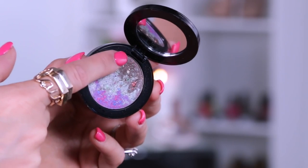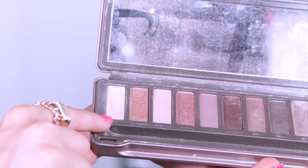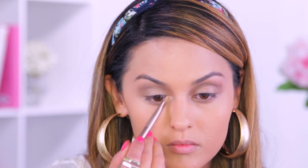I'm going back into that taupe color from the Vincent Longo shadow to deepen the crease area and add some depth to the eyes, going over with a pencil brush. Then with my Urban Decay Naked 2 palette I'm using the color Foxy on the brow bone — a matte color, since we already have a lot of shimmer going on. For the inner corners I'm placing Half Baked, that gold color, right in the inner corners.